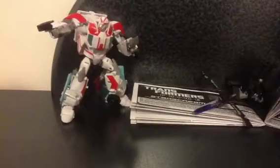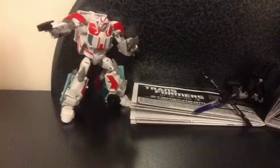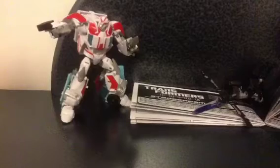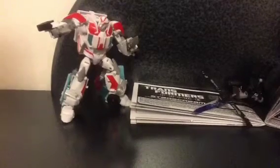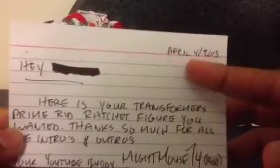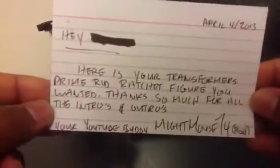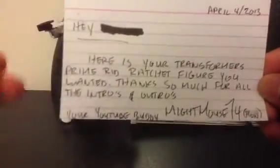What is up, Transformers Nation! Transformers and Stuff here. This is the unboxing of MightMouse74's package — when he sent me part two. He sent me a note with my name on it and the date.